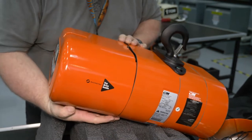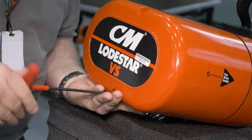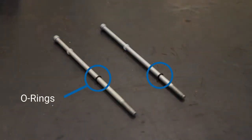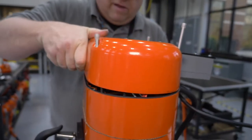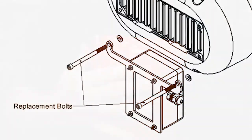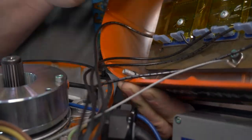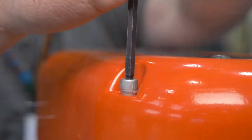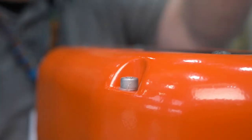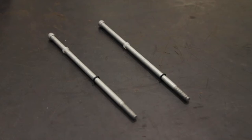Once that is done, you can reinstall the VFD end cover. Use the two longer replacement end cover bolts with the replacement O-ring and washer. Next, place the hoist brake end cover back on in the order shown in the figure on the screen. The O-rings should be on the inside of the cover, while the washer is placed between the cover and the bracket. Torque the bolts to 50 to 60 inch-pounds. The bolts on the top of the hoist for the end cover do not get replaced unless they're damaged, since they do not need to be longer to accommodate the bracket.